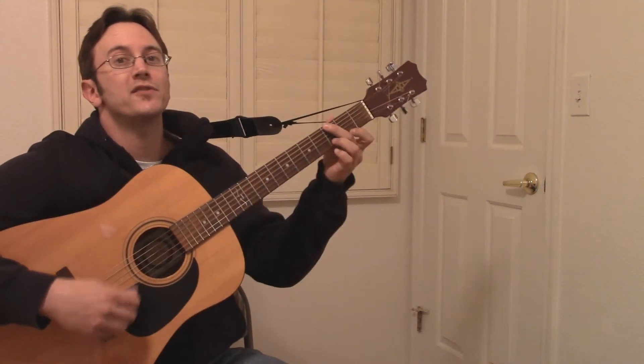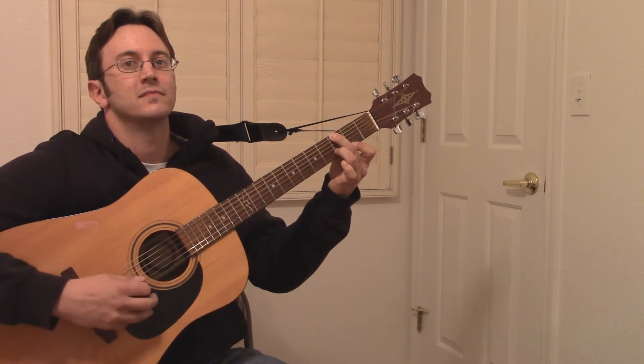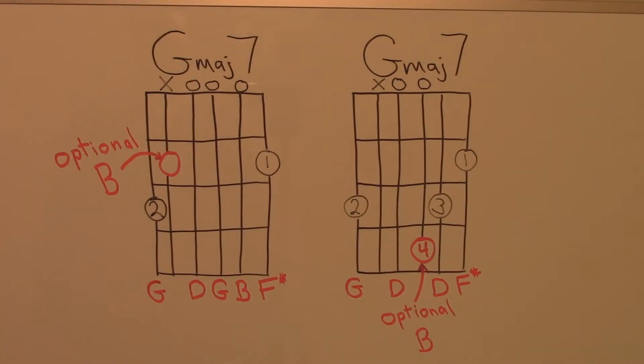In this video we'll look at the G major 7th chord in the open position. Here are chord charts which show two variations of the G major 7th chord in the open position. The numbers in the circles indicate the fingers used to make the chord shape. The open circles above the strings indicate that those strings are struck open with no fingers touching them. An X on the string indicates that that string is not to be struck.